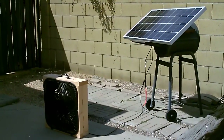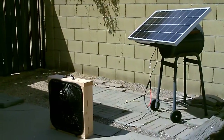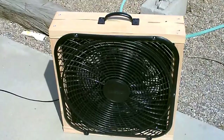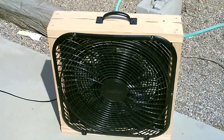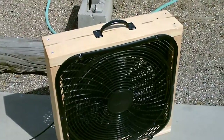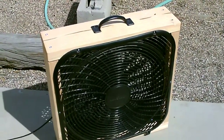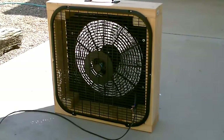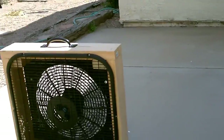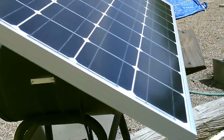Notice it's a direct connect panel to fan - no charge controllers, inverters, batteries, nothing. As long as you got the sun, you got the wind. Things working great. Notice no shimmies, no shakes, no movements - totally solid. Easily cooling all the way back to the wall, and again it's all free.